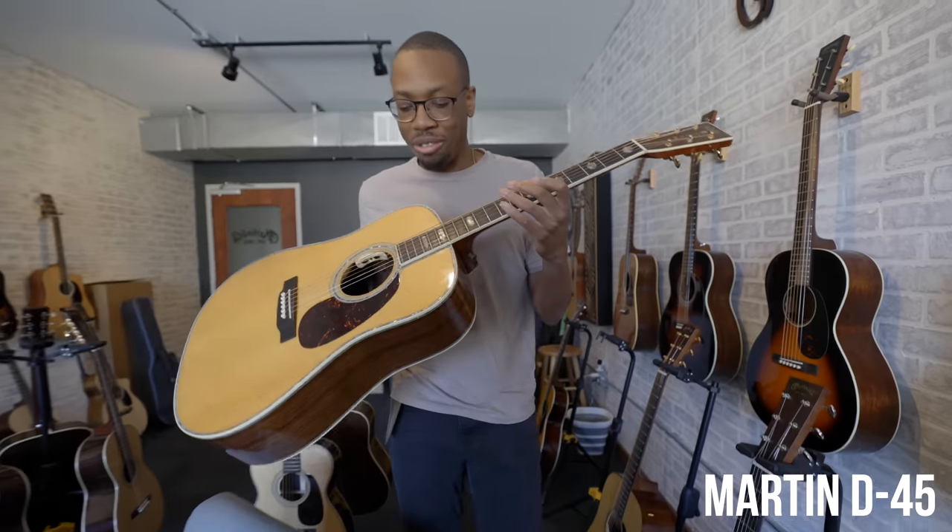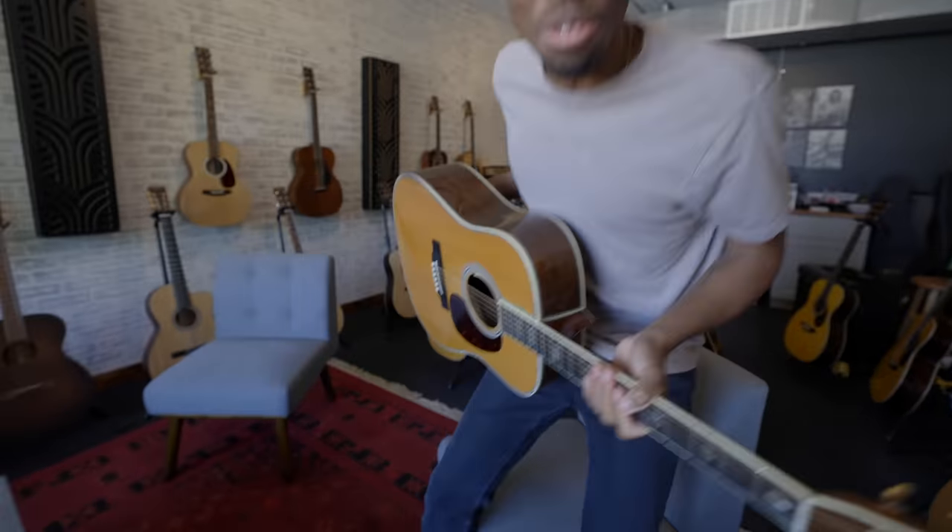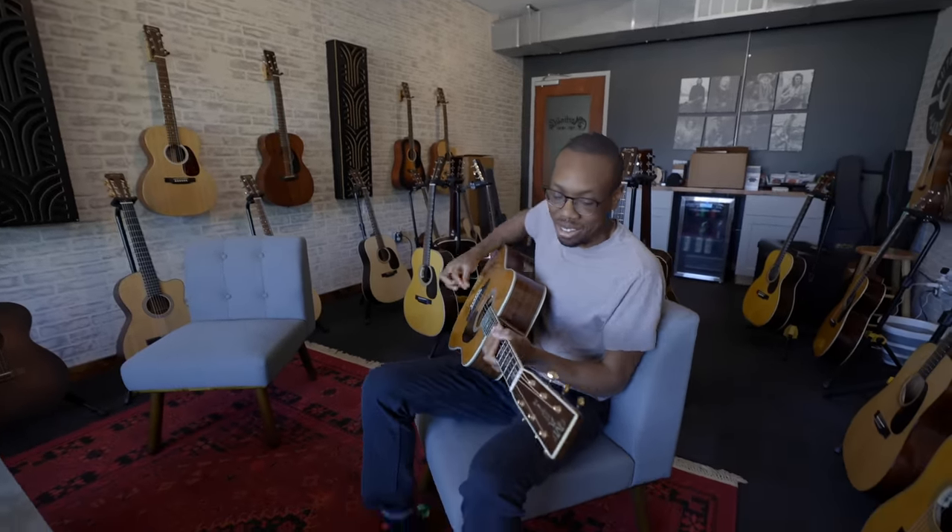This is the D45. It's like 10 Gs. It's so unbelievable. You can't fathom it.